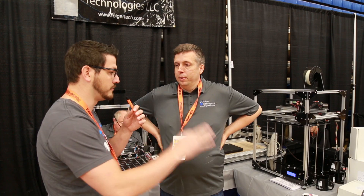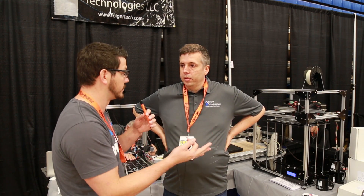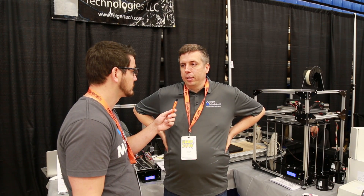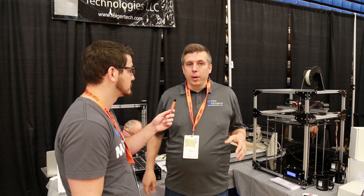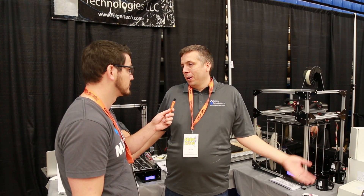We talked to Zach about the new filament that he's doing. We're going to be helping him sell this filament because he's a local vendor pretty much to us up there. We're stopping the Chinese filament on our website completely, and they're right in Vermont — they're our neighbors, basically.